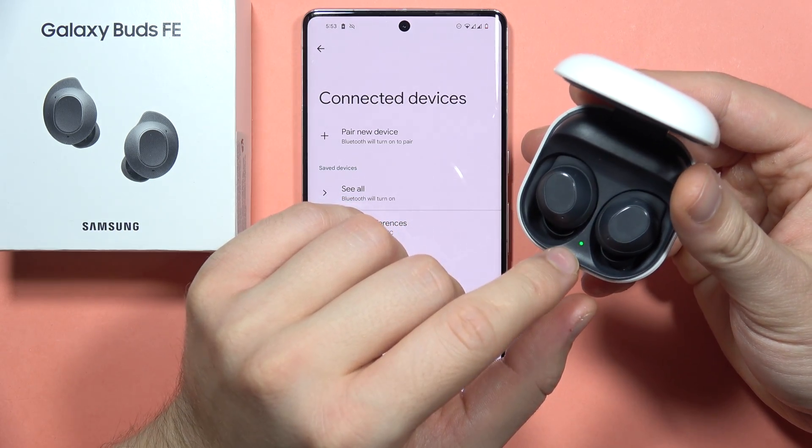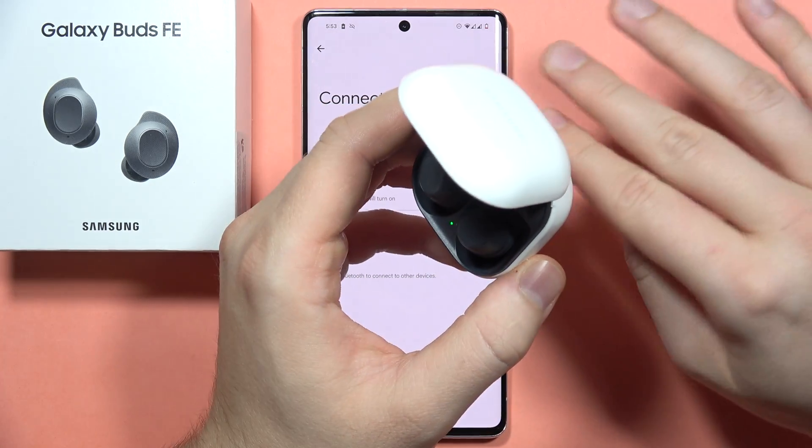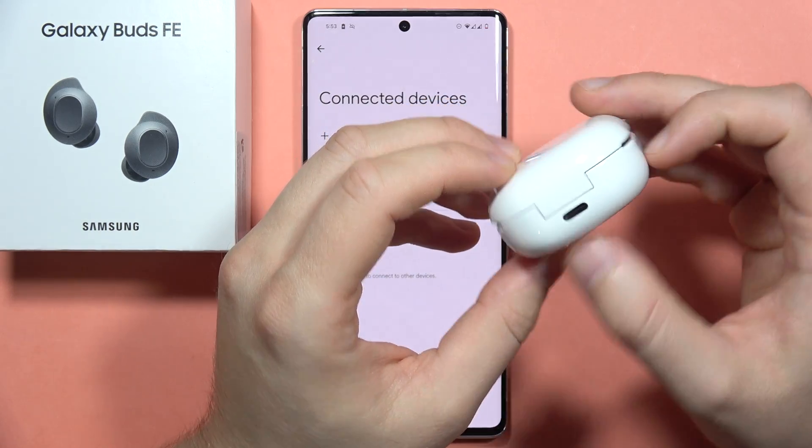If this icon and this icon don't turn on, there's a chance that your case and earbuds are totally out of battery. So you will have to close the case and charge them for about 10 minutes using this USB port.